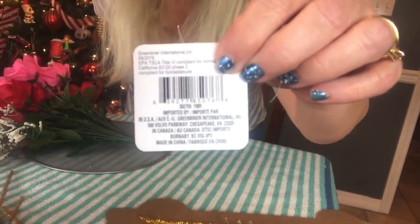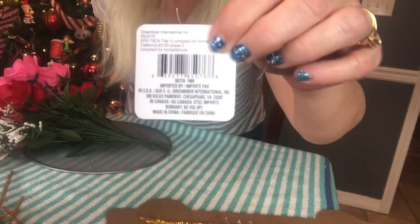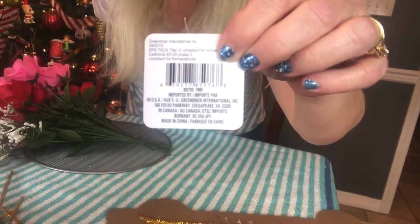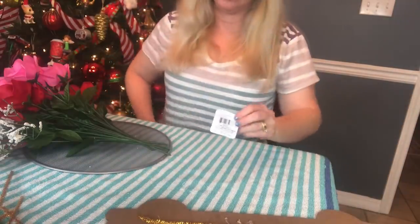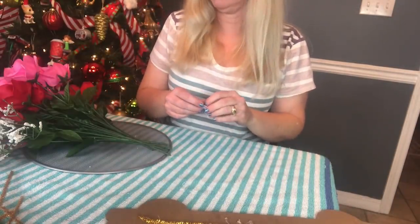This is the barcode for the little red truck sign — I don't know if you can see it or not, just in case you want to screenshot it. And I changed into a t-shirt; I was just getting too hot wearing my sweater.